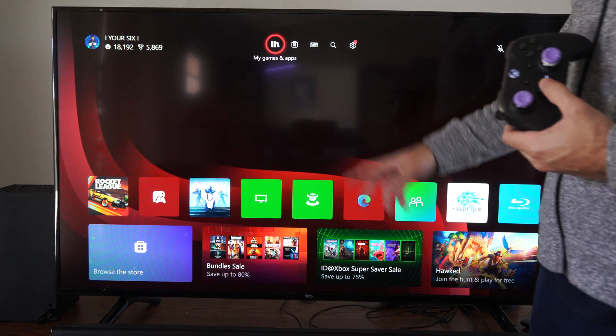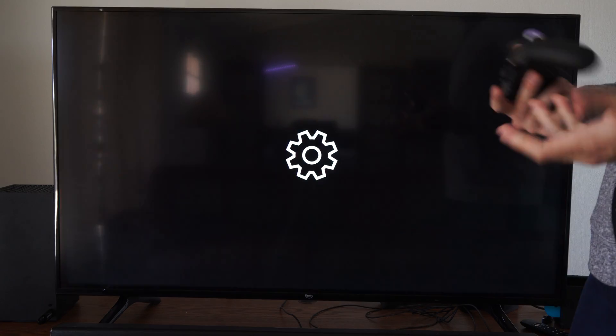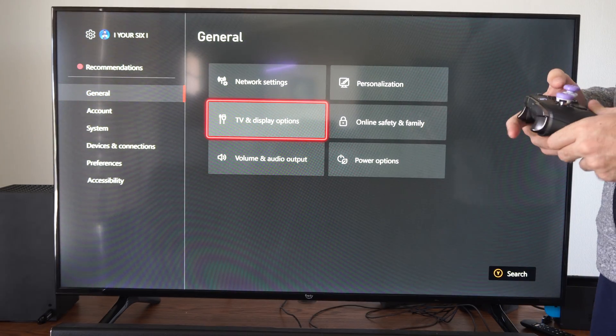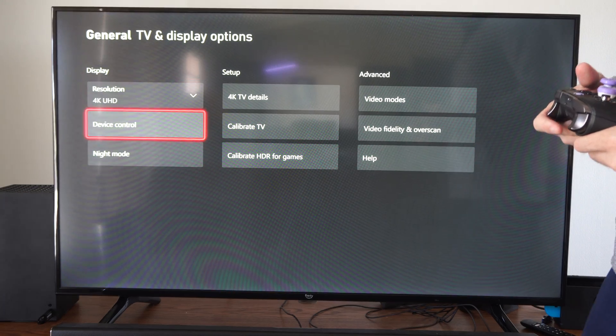So on the home screen here, what we want to do is go to Settings, then go to General, then go to TV and Display Options, and then go to Device Control.